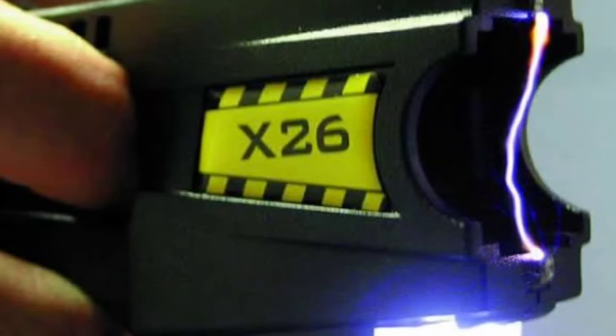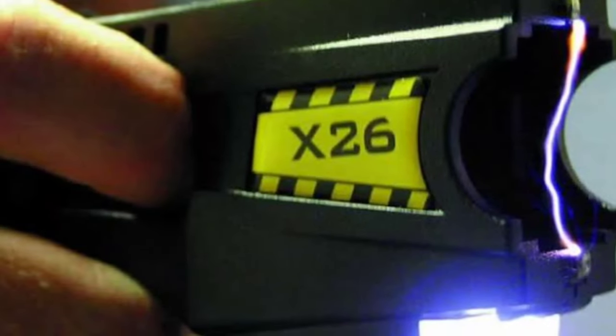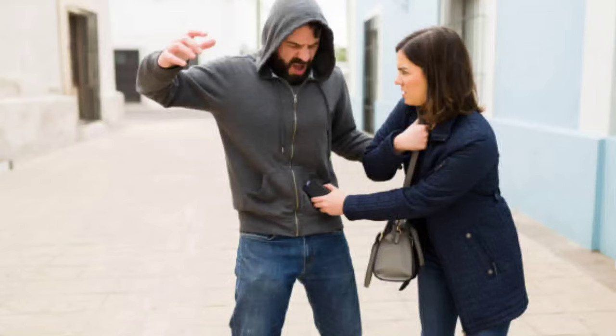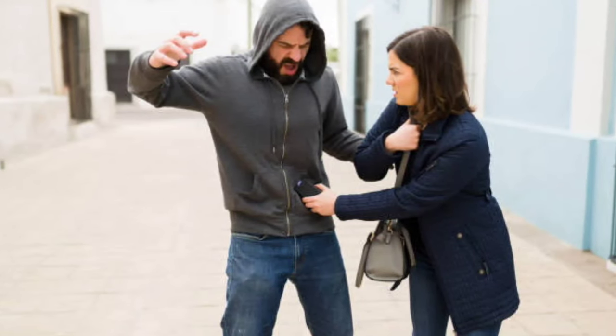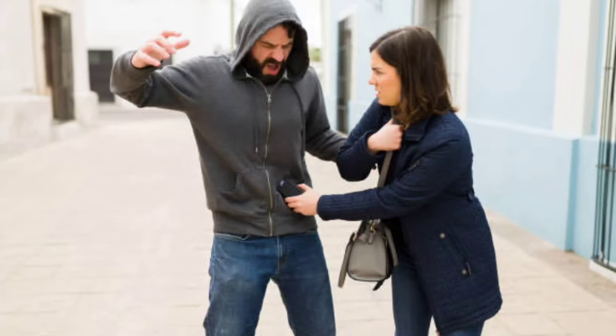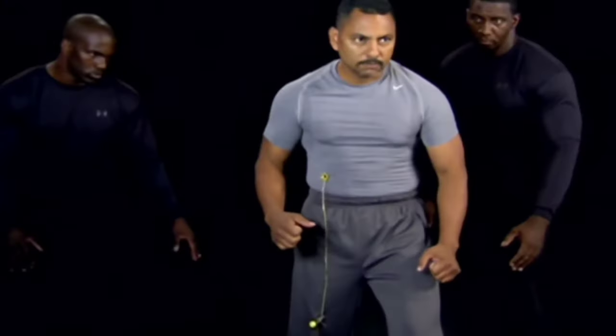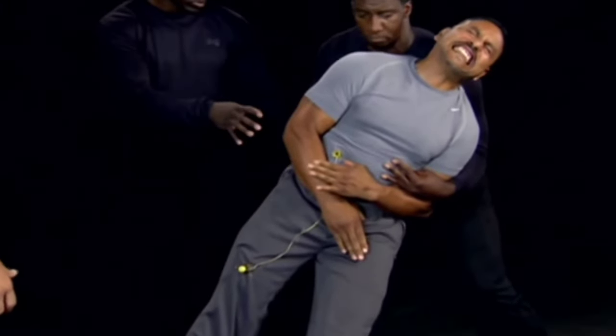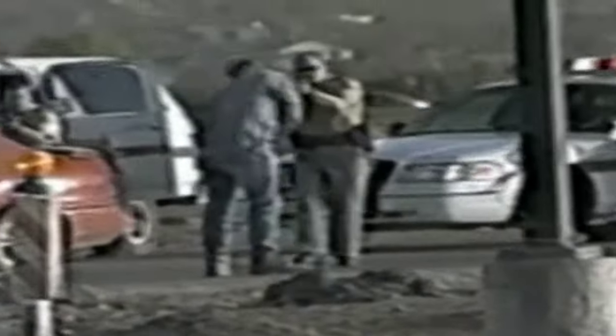A stun gun generates a high voltage electrical charge between two small prongs. When this electrical current makes contact with the body, a painful charge is delivered. The amperage, however, is too low to seriously or permanently injure an individual, and yet is typically strong enough to briefly immobilize someone, buying you precious seconds to escape unharmed.